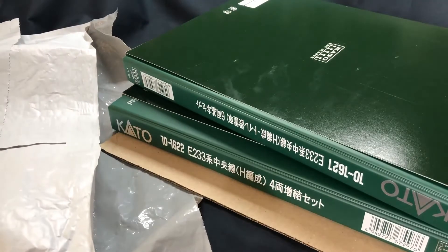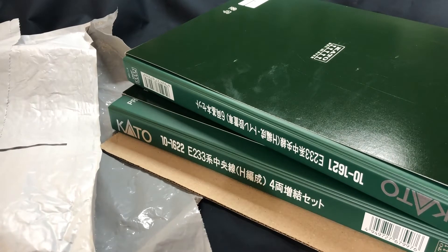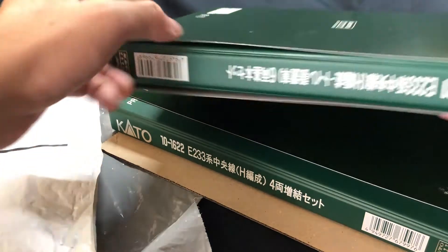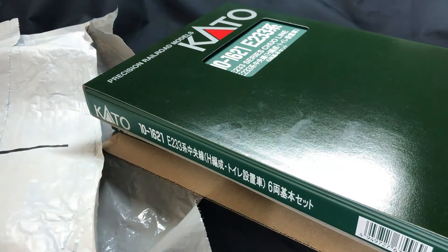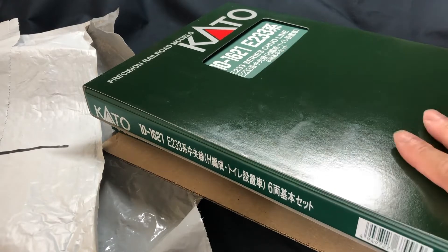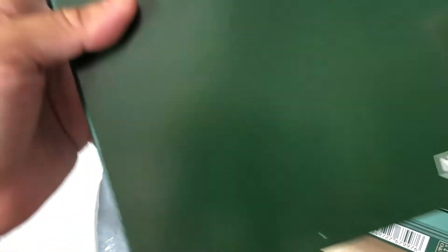Yep, this is all that it comes in. I was almost speechless. So this is the Kato Chu O Sen, and this is one of the toilet cars. One of the main reasons I got it is because there's a total of 4 Sentoshas, and I always like to have cars connected together head to head.